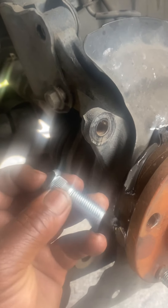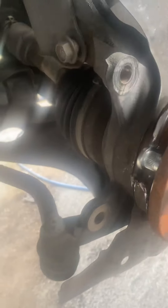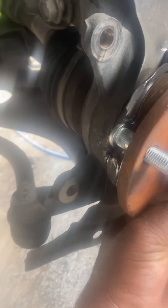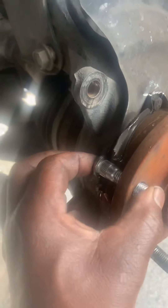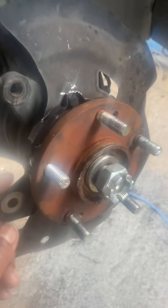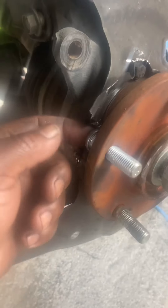Instead of it going in at an angle, you slot — you cut one side of the edge of the stud, just one side. Look, it's in — I didn't even have to hammer it. After that, you just pull the stud in by hand. I don't even have to press the hub out.